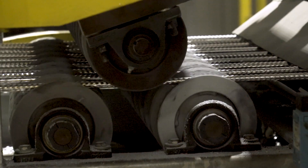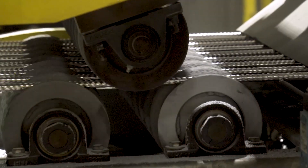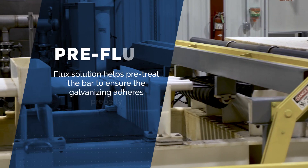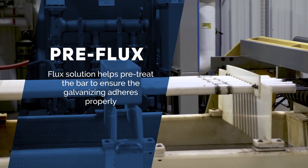It's a chemical-free process. After the blasting, we then move into a flux solution that helps pre-treat the bar. It is a metallurgical bond, not a mechanical bond, so you need that flux for the galvanizing to adhere to the bar.